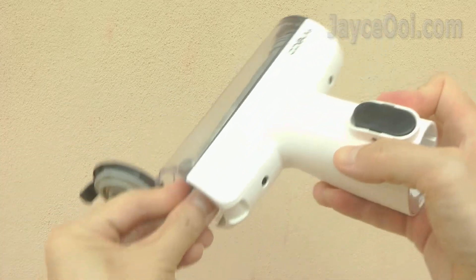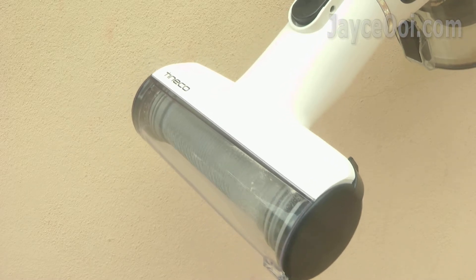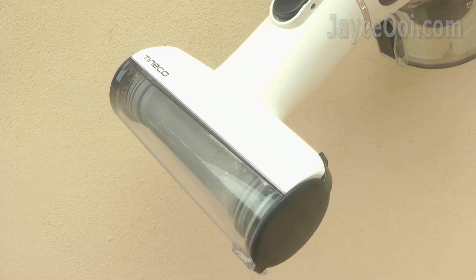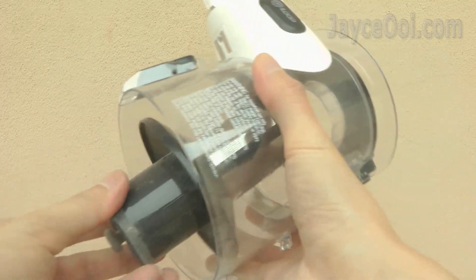By the way, the PowerRise Free Filter Cleaning Tool is very useful to clean the pre-filter. Everything is done automatically — no need to wash it manually with water. Finally, attach them back after cleaning.